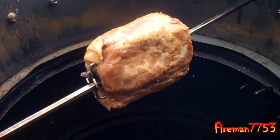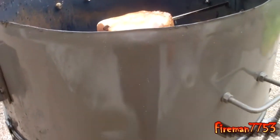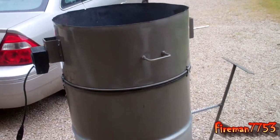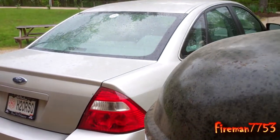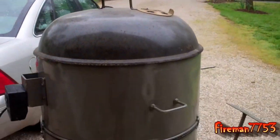Alright, there we go. First pork roast on the rotisserie and the new, improved rotisserie setup. We'll get the lid on here and check back when it's done. It's gonna be good.